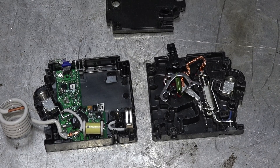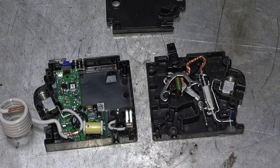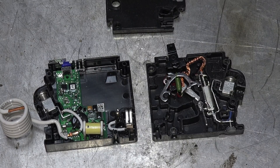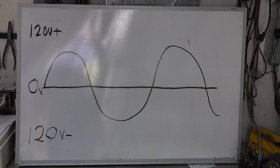Inside there are lots of little electronic components that don't tell us a whole lot just by looking at them. I can see an MOV in there, which is probably to protect the electronics themselves. But other than that there's not much visible, so I'm going to give you an illustration of what makes the arc fault interrupter kick off.